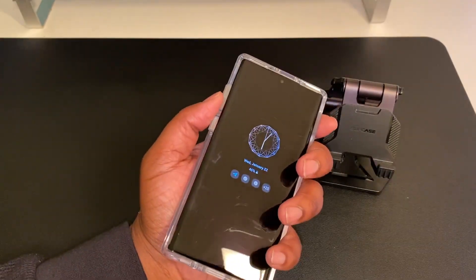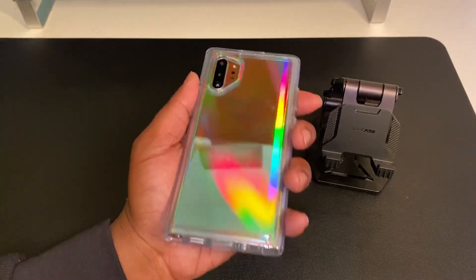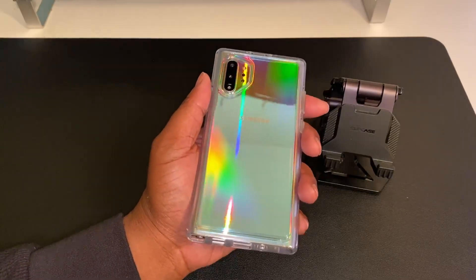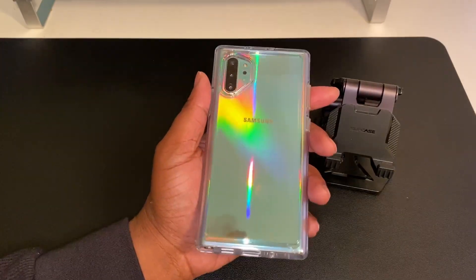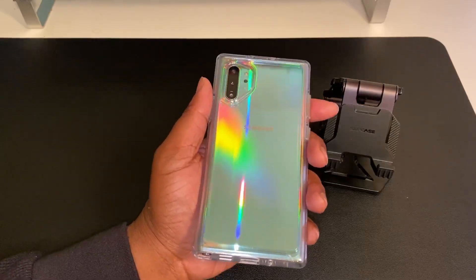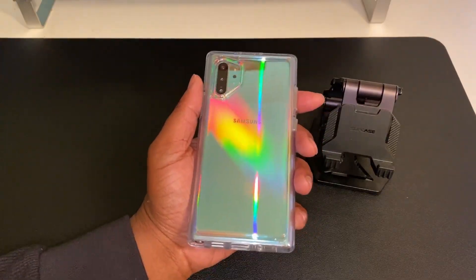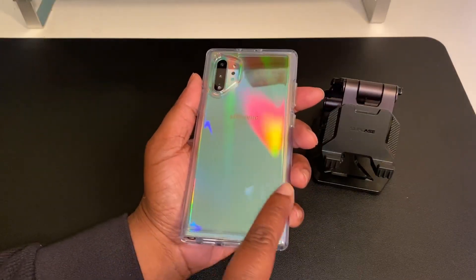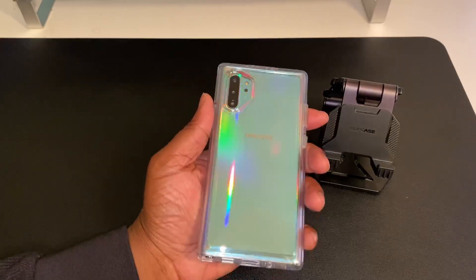Easy button press guys — easy button press. Some of the stronger TPU cases have a hard button press, but this one is easy. So if you want to spend some extra bucks on a super clear no-design TPU case with nice fixtures and let your Samsung Galaxy Note 10 Plus shine, you could go with this. I can see this lasting a long time — OtterBox has been around for a long time, they know what they're doing. The case is scratch resistant so it's not gonna have a bunch of scratches on the back — it's gonna hold up and stand the test of time.